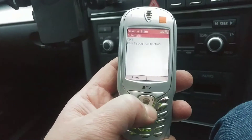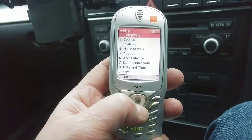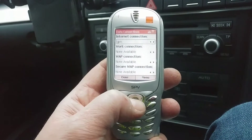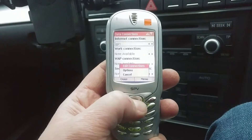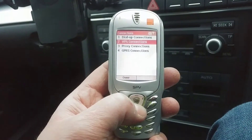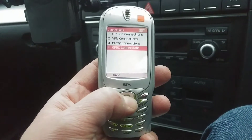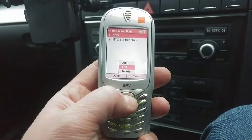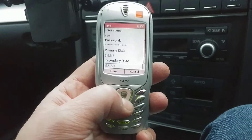You can go into automatic or set that manually. Let's go back into data connections — GPRS — and we can go to menu and edit the connections. There's dial-up and VPN — it did VPN even back in 2002, which is pretty good. Let's go into GPRS and have a look.